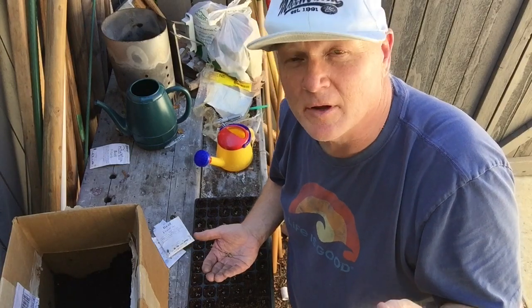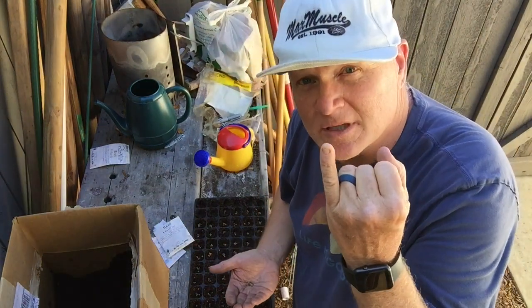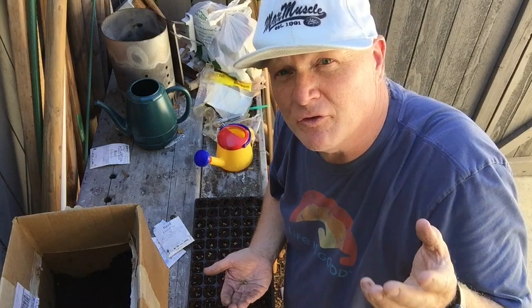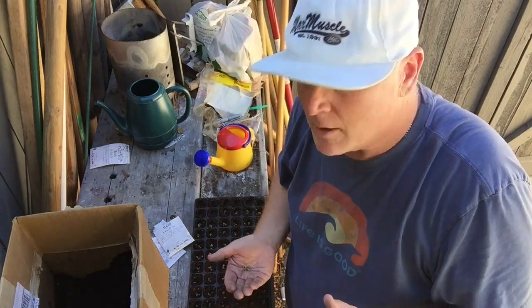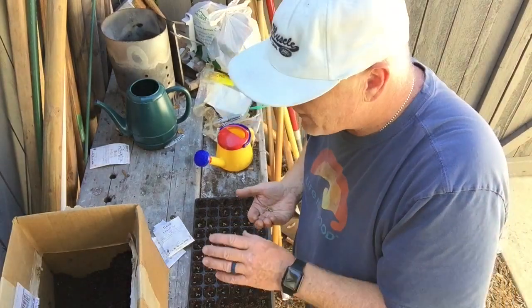When it comes to module trays, not all module trays are the same. Most of them you buy at the garden center are really cheap, flimsy plastic — they break after about four or five uses and the holes in the bottom are really small. You can't get your finger up there to pop out the plug after it's rooted, and when you force it, it breaks the roots apart and the plants don't recover well.